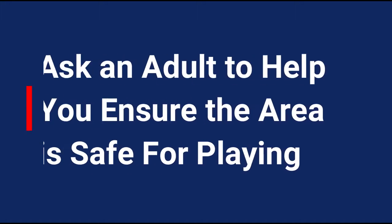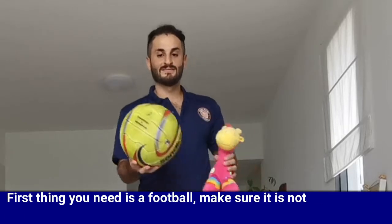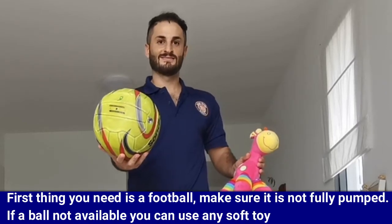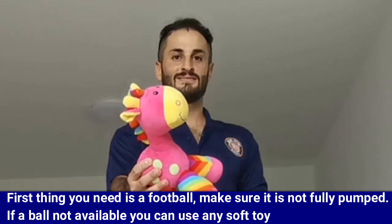Make sure you ask an adult to help you ensure the area is safe for playing. First thing you need is a football — make sure it's not fully pumped. If a ball is not available, you can use any soft toy.